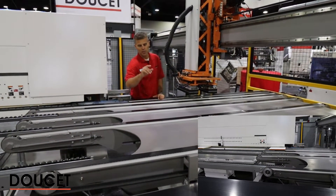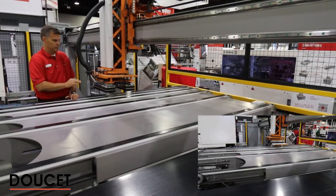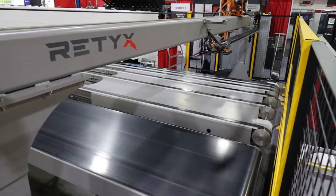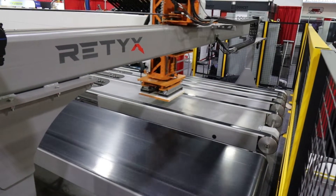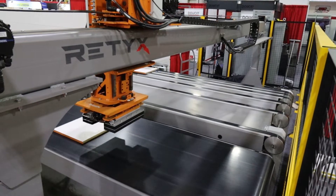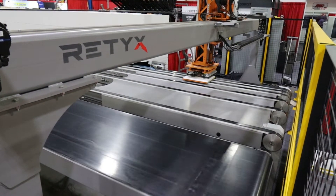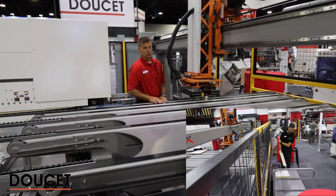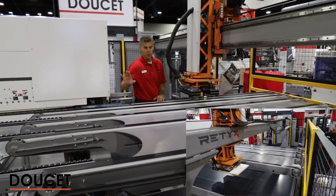The second part is a return belt where the part would be released from the manipulator. The manipulator itself has a 140-inch horizontal axis driven by servo motors. We have a 40-inch vertical axis driven by servo motor as well, and the same for the rotation, which is included in the bottom of the head. We can do a 270-degree rotation with the head, and the reason for this is to orient the piece on the next passes for the operator at the front end.